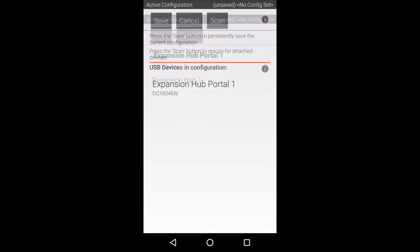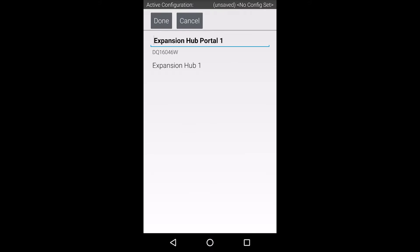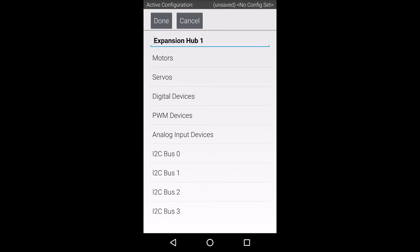On this screen, select the expansion hub. If you don't see the expansion hub on this screen, be sure your robot controller is on and connected to a powered expansion hub.